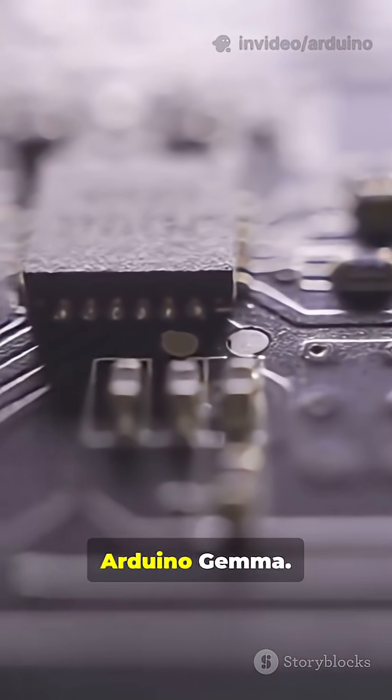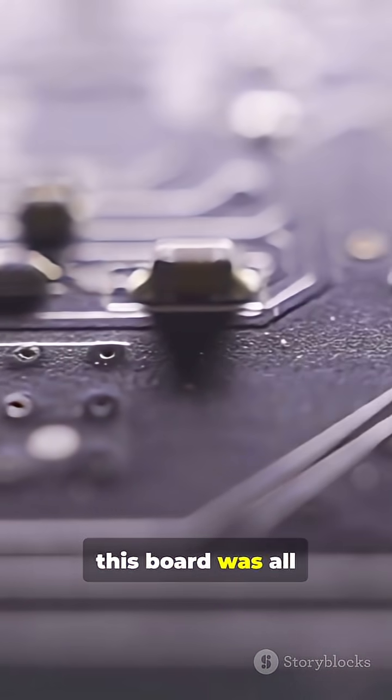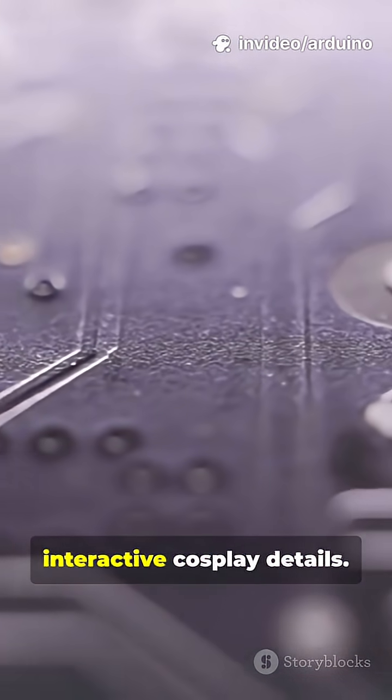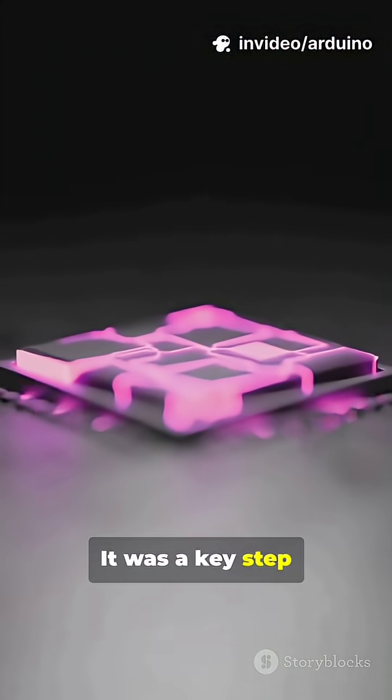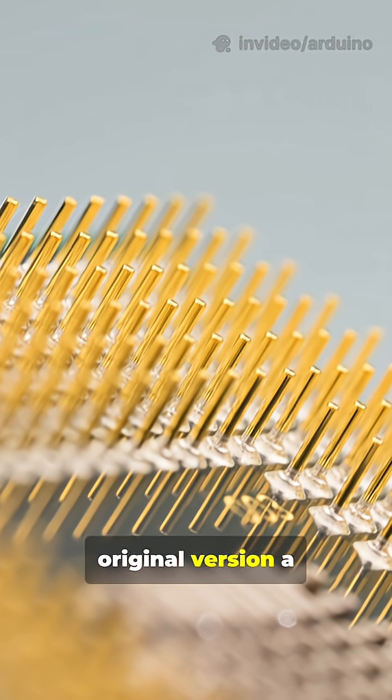Next, the original Arduino Gemma. So small it gets lost in your pocket change, this board was all about minimalist design for tiny projects like glowing jewelry or interactive cosplay details. It was a key step in miniaturization, but was quickly overshadowed, making this original version a rare find.